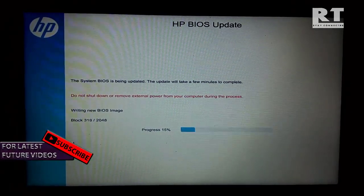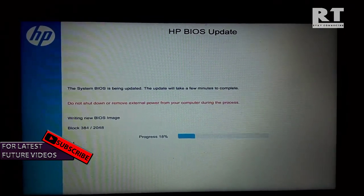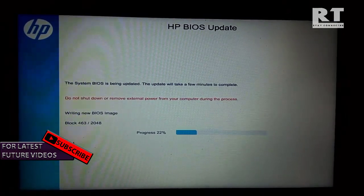Now it writes the new BIOS image to the flash memory, so it takes some time to complete this whole process. So right now I am playing music for you — enjoy it.